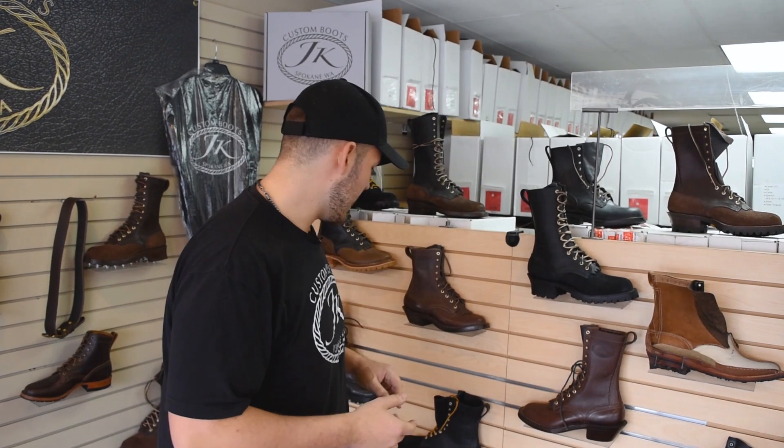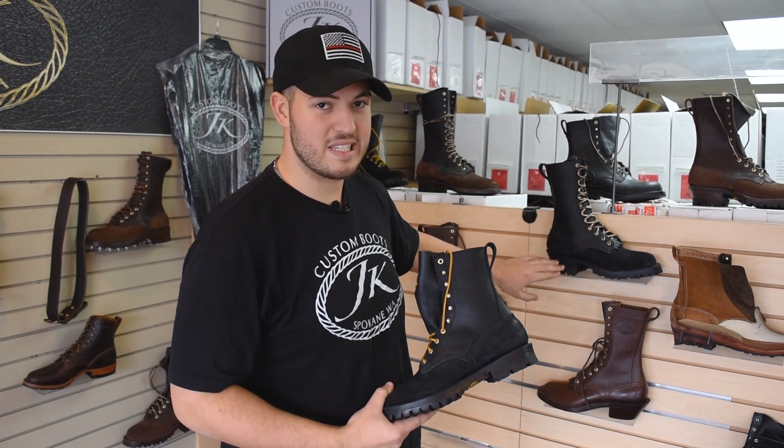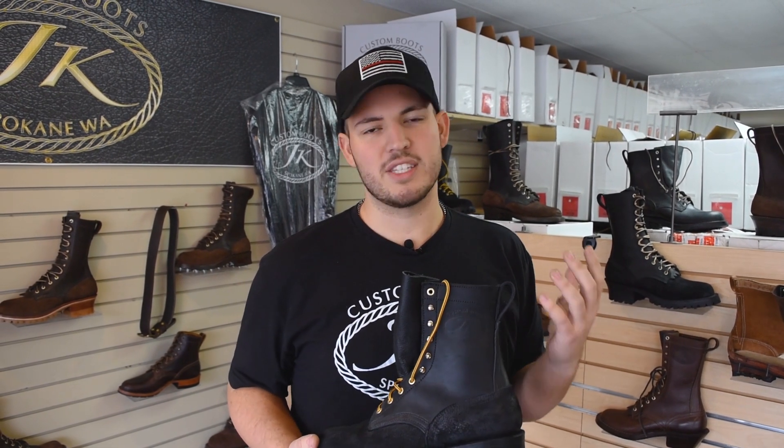A lot of guys ask about the heel height, because maybe they're not accustomed to a high heel. So we designed a low heel boot — low heel, low arch, super comfy — that takes away that feeling of being picked up if you don't like that. About 40% of our boots have a low heel. It's still a comfortable boot, still a tough boot, just a slightly different design.